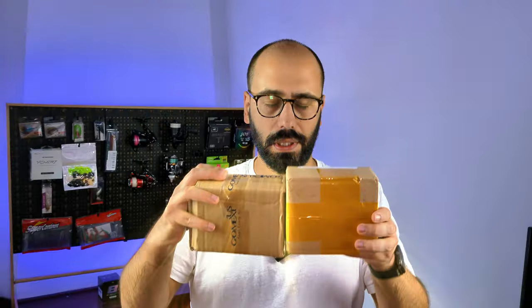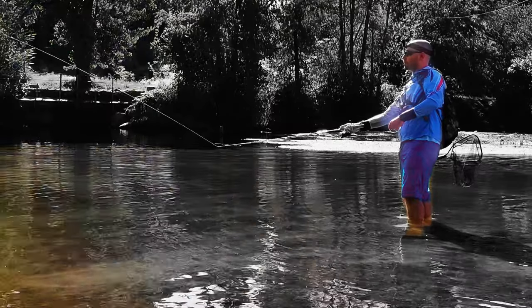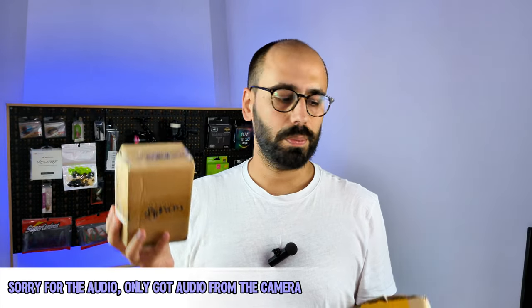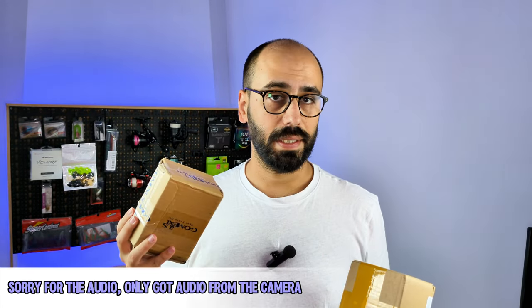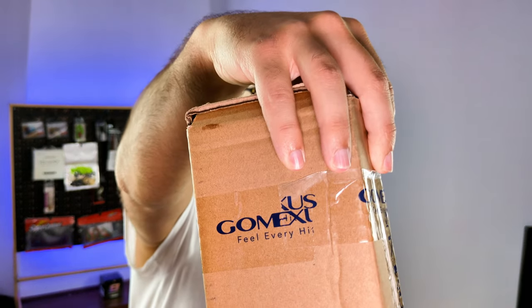This will assemble and go together. I know you're thinking to yourself, 'Hey Ricardo, usually you unbox everything one by one,' yes, but this one makes sense because this will assemble and go together. What I have in here — I don't know if you can see it — says GoMexos.